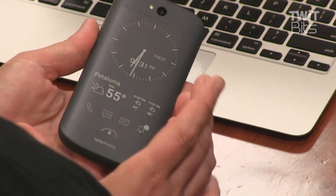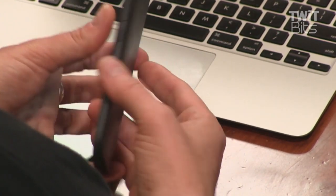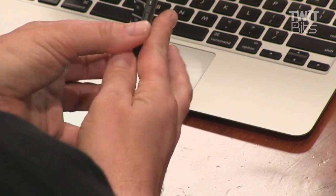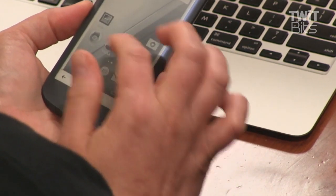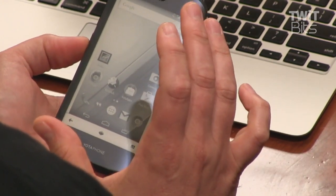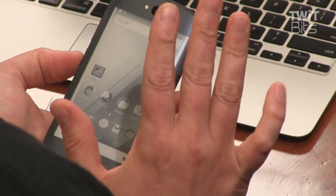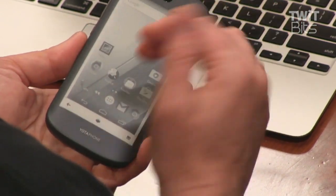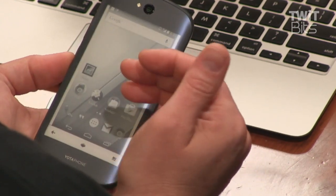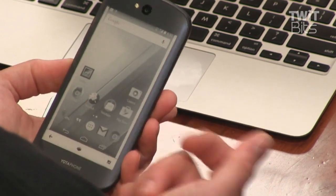The e-ink only uses power when it gets updated. There's a really cool functionality — if I go like this, it throws the entire screen as-is to the back. So if you have a note you want to memorize and you're worried your battery is going to die, you can just throw it to the back as a screenshot and it'll stay there forever. You get mirror mode as a new thing because the entire back is a touchscreen now. If you want to read a book or do a few emails, you can save battery life significantly by using the back.